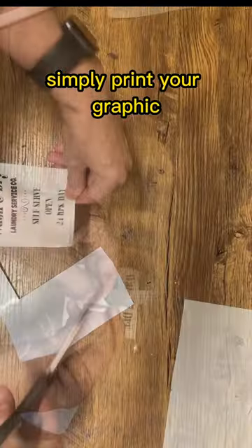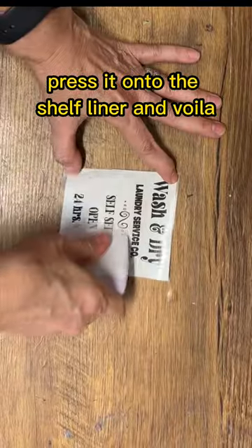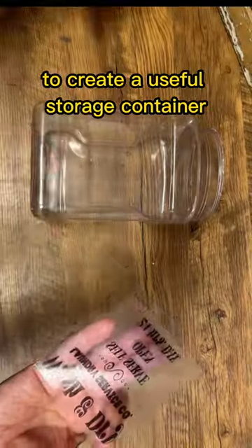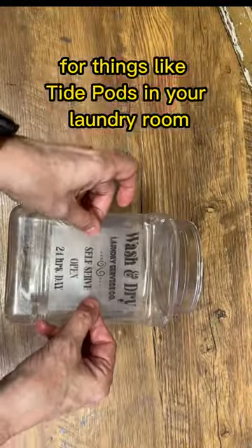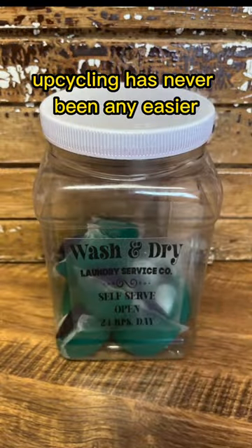Simply print your graphic on the shiny side of the label sheet, press it onto the shelf liner, and voila — you can now transfer that graphic onto the nut container to create a useful storage container for things like Tide Pods in your laundry room. Upcycling has never been any easier.